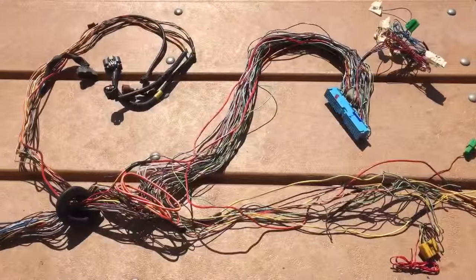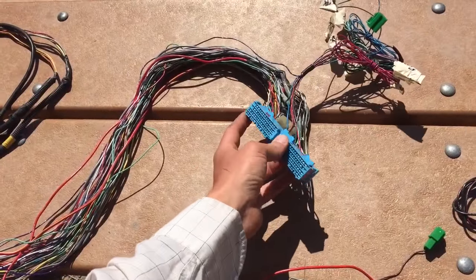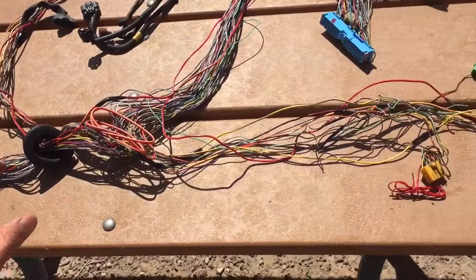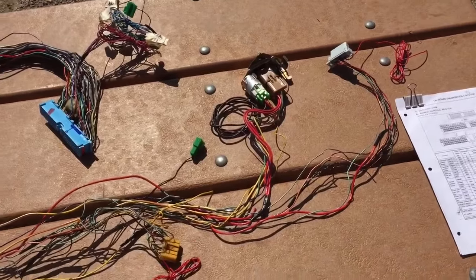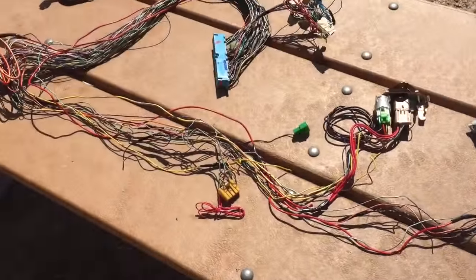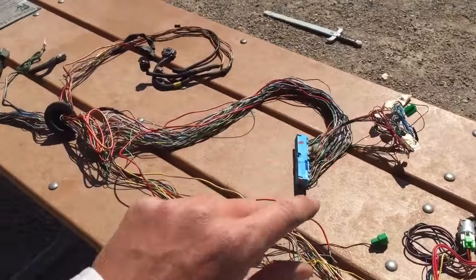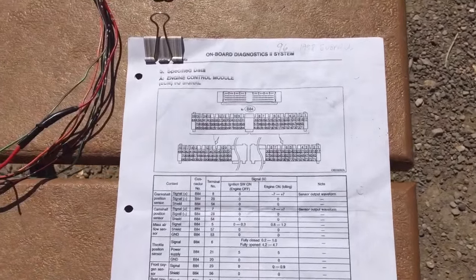Here's our harness again. I have it laid out similar to how we did the other day in the last episode. We've got the engine connector identified wires — the stuff over here goes to the engine bay, and this stuff on this side is gonna end up with the ECU. The best way to think about it: engine bay side on the right, and the ECU side — including the relays and diagnostic connectors — on the computer side.